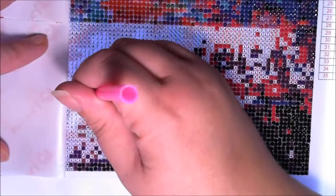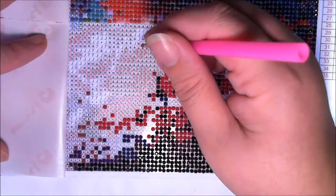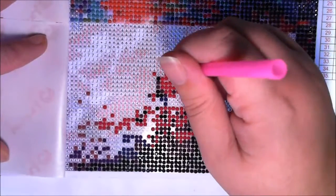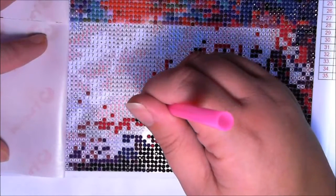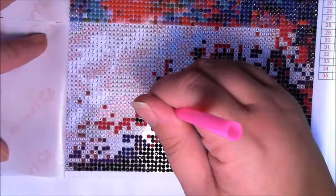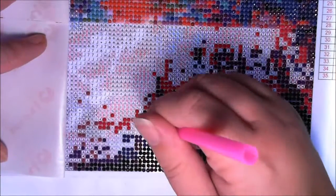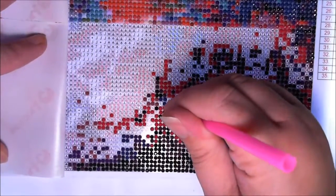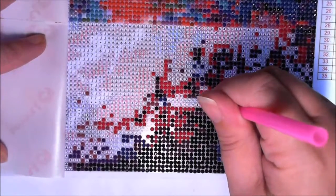My husband's at work today, so he works a 12-hour shift. He's going to be gone for the next probably seven hours with the commute home, but he does have to stop and pick some stuff up, so it could be as long as eight hours. So I've got lots of time to diamond paint. I got up this morning and was working on some stuff, and then I decided to go back to bed because I got up with him — he got up at like 5:30.